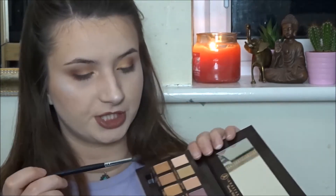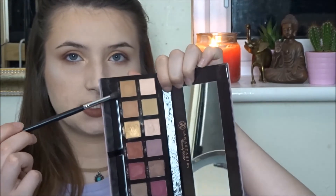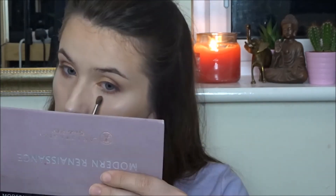Next I'm mixing together the two shades 'Raw Sienna' and 'Burnt Orange' and smoking out the orange we put on down below. This is the finished eye look we've got at the moment.